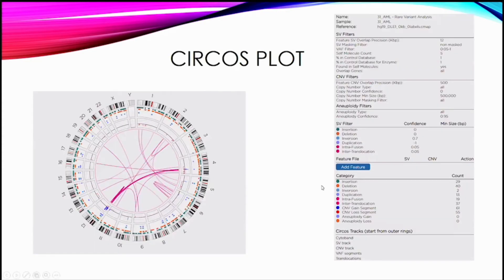The CIRCOS plot is generally where you start. It has a cytoband track showing the banding pattern of the chromosomes, the insertions, deletions, and inversions/duplications from the consensus mapping comparison. Then you have the copy number track from the counting of reads. And then you have the translocations — either intra-chromosomal or inter-chromosomal.